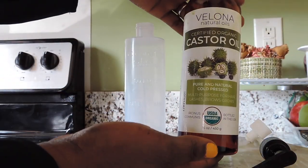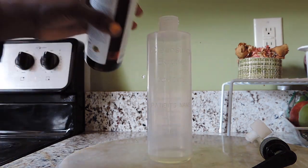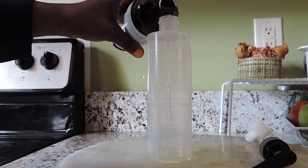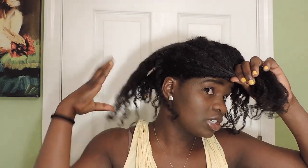Enjoy the video and don't forget to like and subscribe for more content to come. We have our castor oil right here, and I have this bottle that I'm gonna be using. I'm just gonna pour some of the oil in here, and we're gonna go ahead and section it and work in sections.